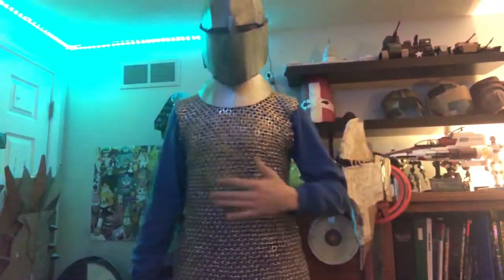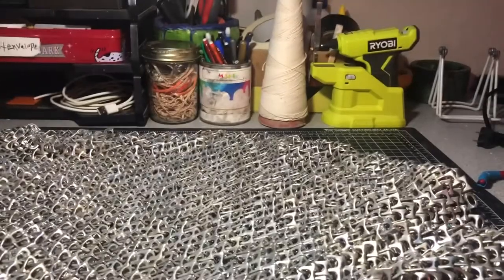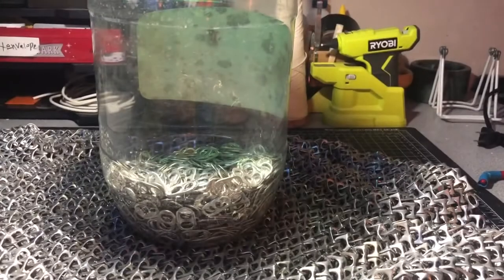Hello everybody, welcome back to the workshop. Today I'm going to be showing you how to make this chainmail soda tab vest. So the first thing you're going to want to do is get some soda tabs.